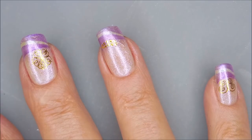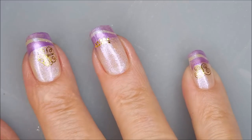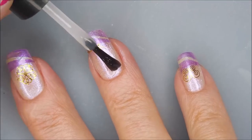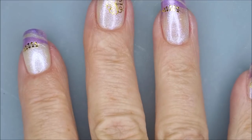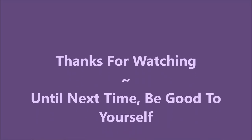I'm going to top it with some Posh top coat and seal it all in. Just like the other manicure with the stickers, I wore this one for a few days and had no issues with the stickers trying to pop up or get caught on hair or sweaters or anything like that. I've got a swatch photo — I hope you enjoyed this one! Leave me a comment down below, thank you for watching, and until next time, be good to yourself. Talk to you soon!